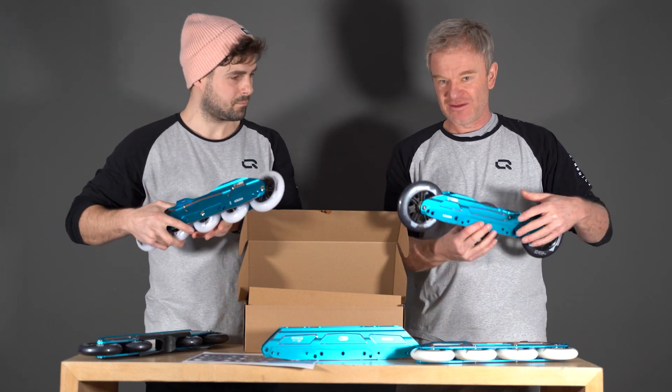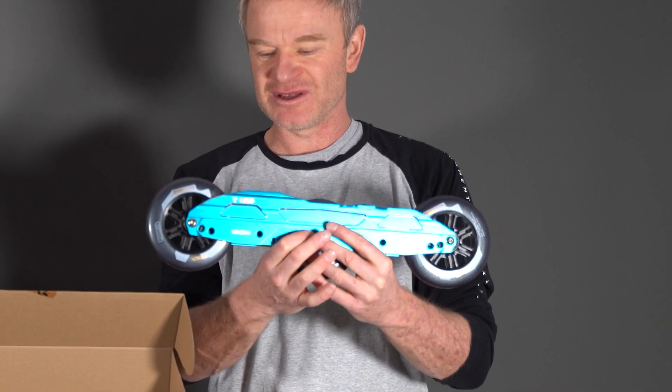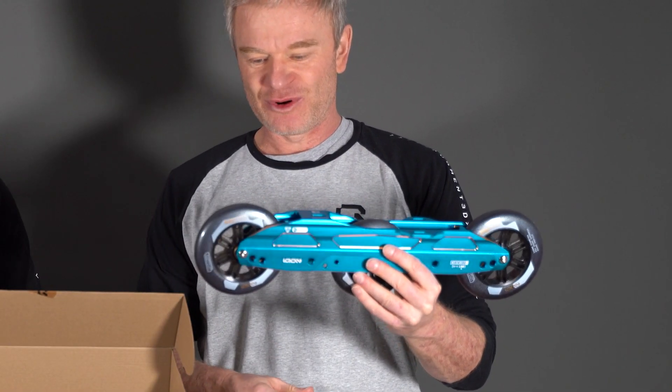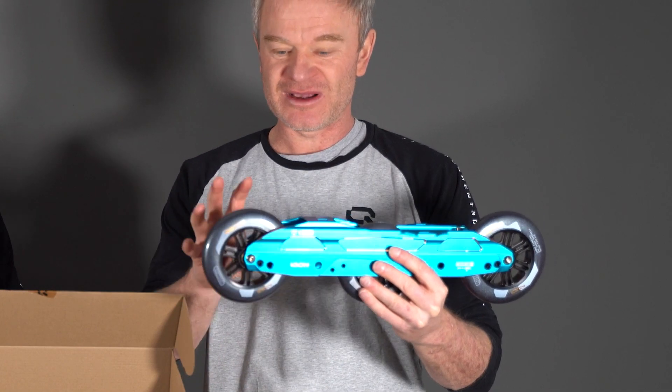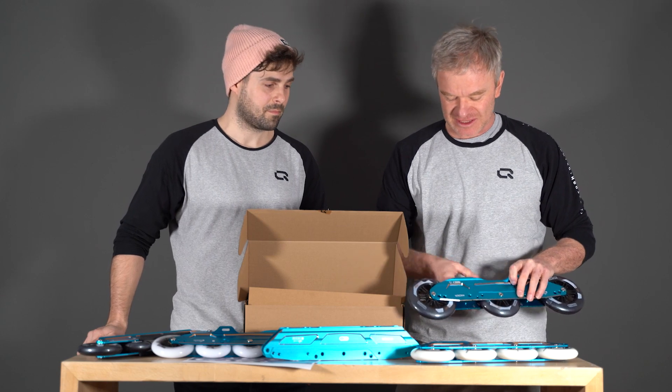Here in front of me is the setup that Pablo used for his entire tour when he was crossing Spain and Portugal. You can also set it up as 125, 110, and 125 millimeters if you want to go for long distance.